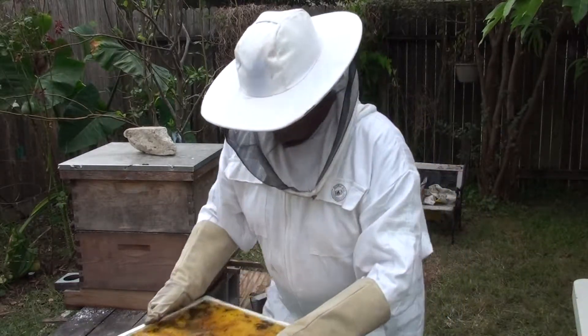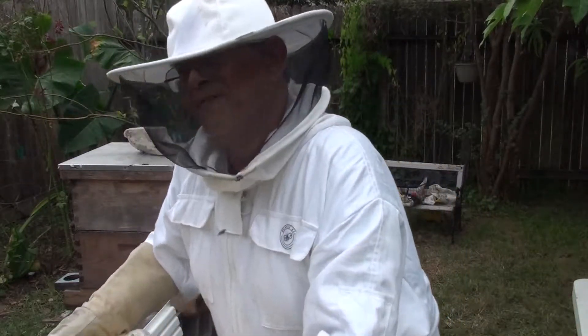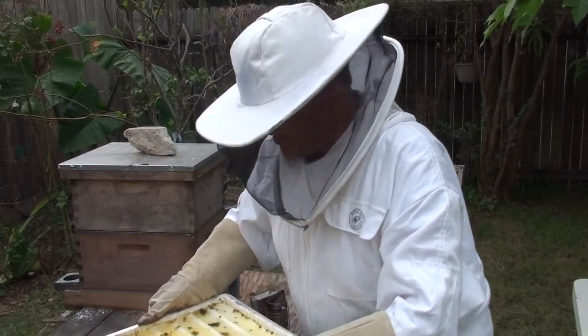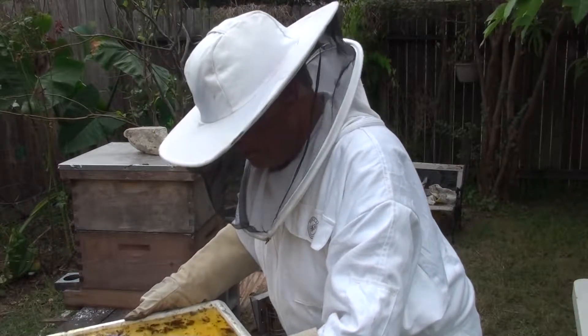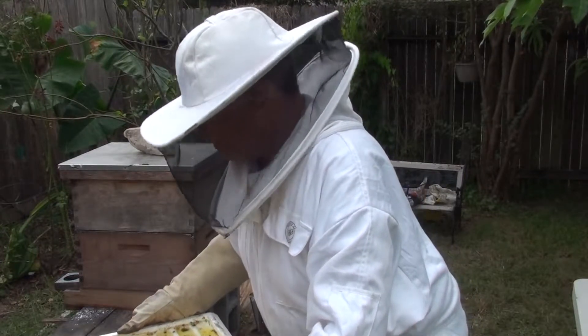As you can see here I've got a few bees trapped in here but literally hundreds of beetles. So this is doing the job. It is doing the job.